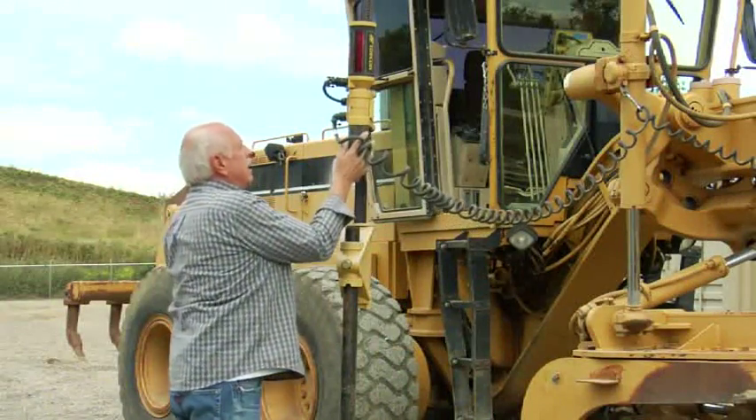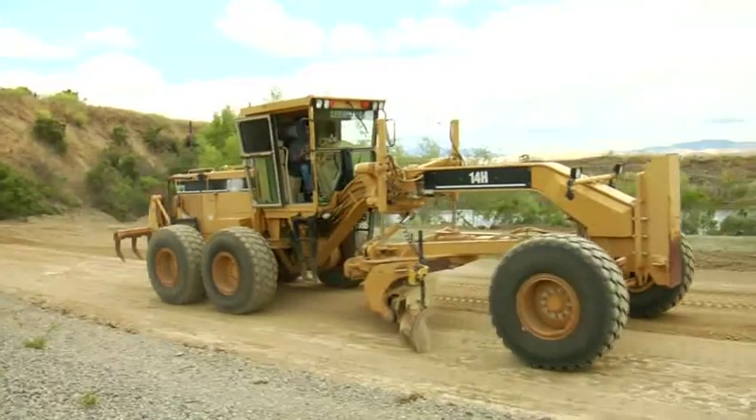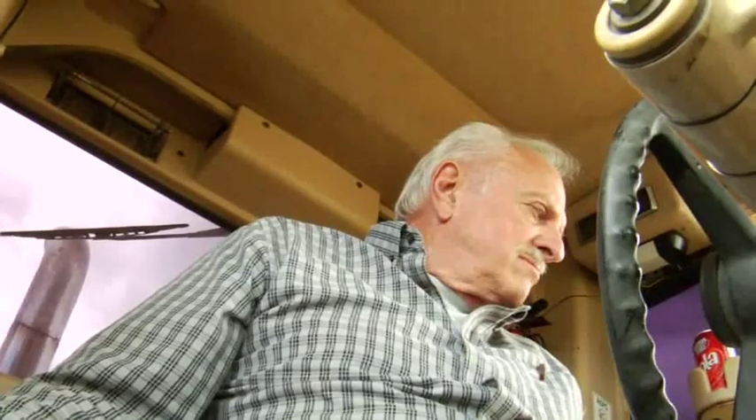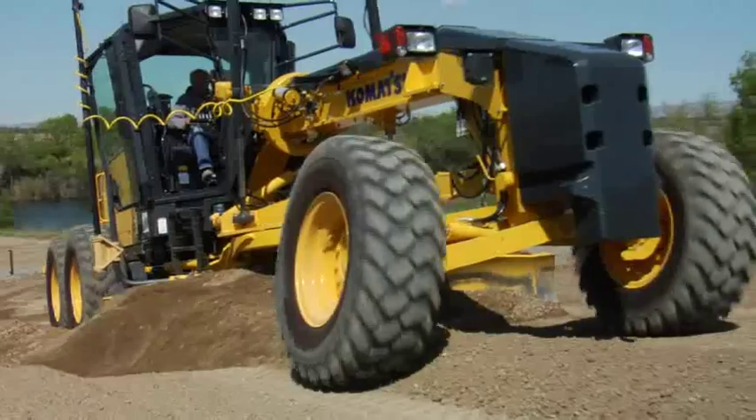Don't yet have a Topcon 3D motor grader system? No problem. 3D MC Squared is backward compatible to our 2D motor grader systems. The machine-mounted sensors and hydraulics from your 2D system can be used as part of an upgrade to the new 3D MC Squared equipment.